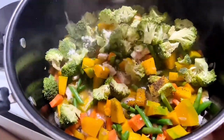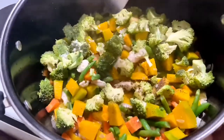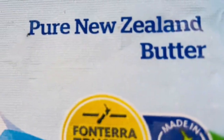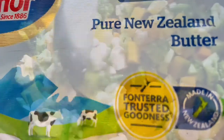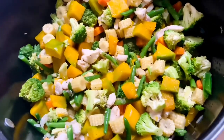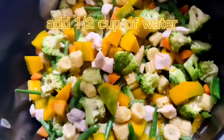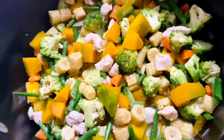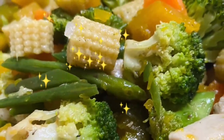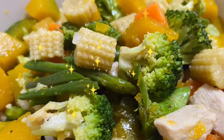Add a pinch of salt and sugar, and of course my favorite ingredient — Anchor New Zealand butter. It's not only good for baking but also for cooking. Now I will add half a cup of water to soften our vegetables and cover for another one minute.